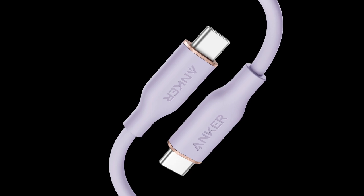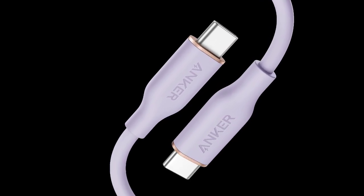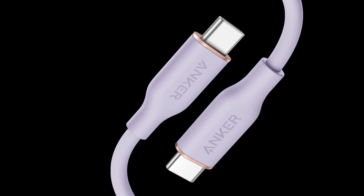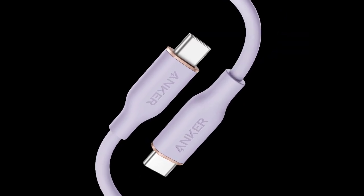According to Anker, you can charge a MacBook Pro 16 M3 Pro to 50% in just 26 minutes with this power. Both models have a 480 Mbps data transfer rate and come with an 18-month warranty.